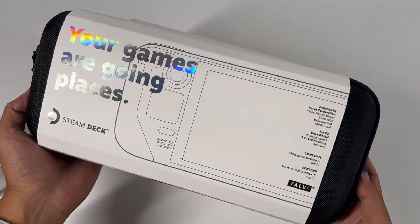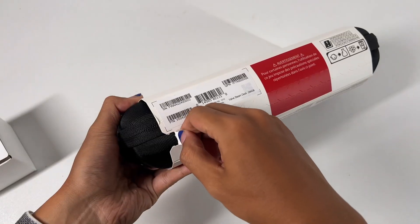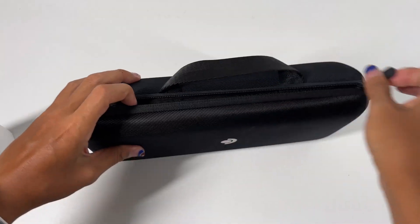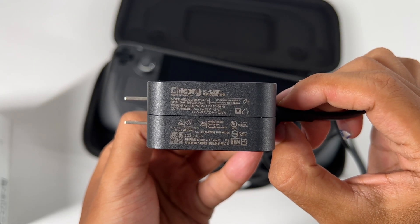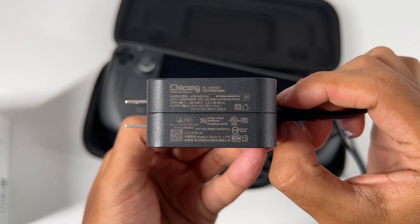First, the box is printed with 'Your games going places.' Open the box, and the Steam Deck is placed in the carrying case. It comes with a 45W power adapter, 20V, 2.25A.